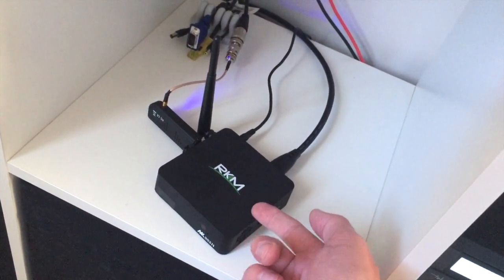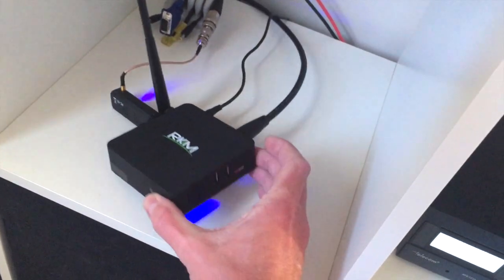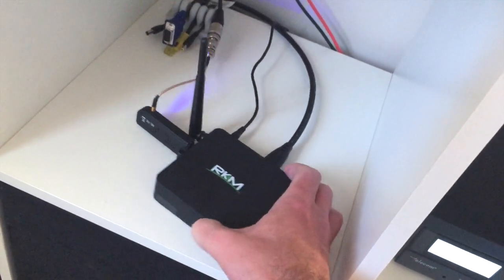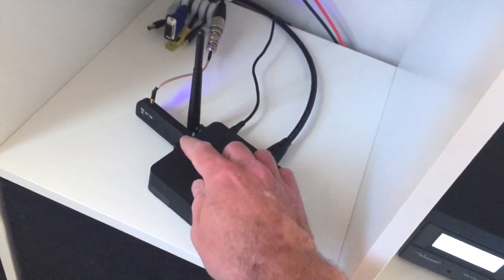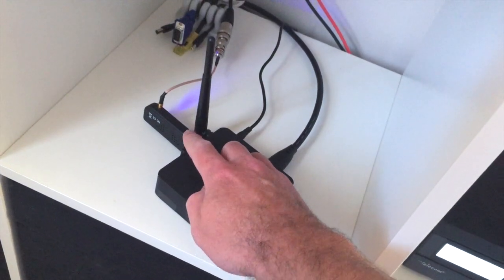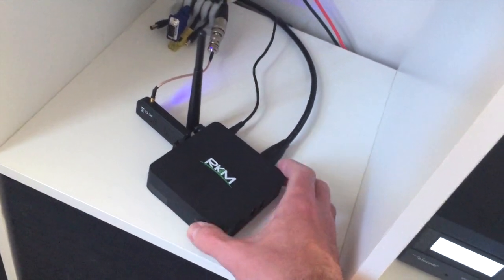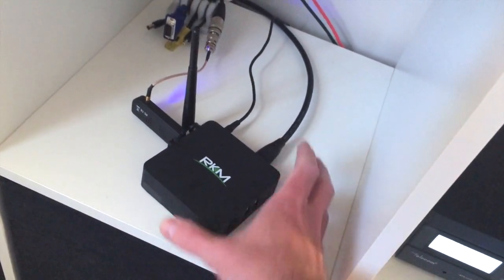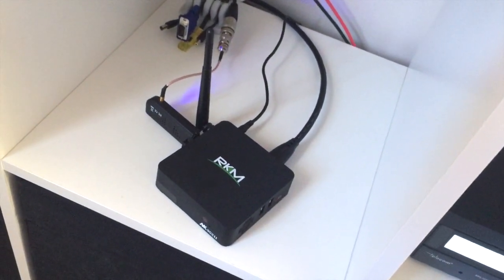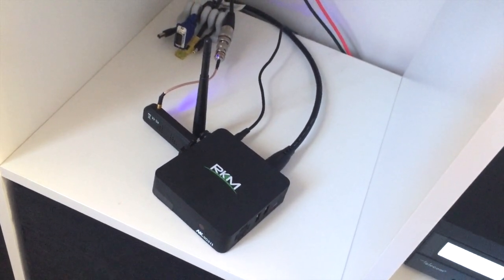This box comes with two gigabytes of RAM, it's got 16 gigabytes of storage, it's got an SD slot, USB ports - four to be precise. As you can see one of them has got our RTL SDR dongle in there. Standard thing and you've got HDMI power, there's also RJ45 Ethernet around the back there as well. Your audio comes out via HDMI lead much like some of the other boards out there.